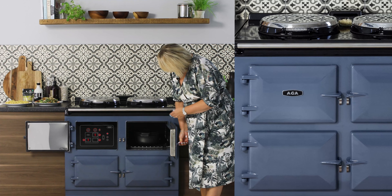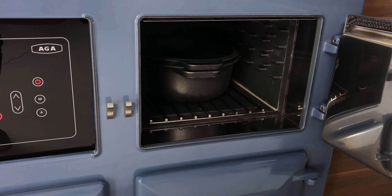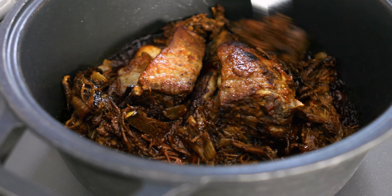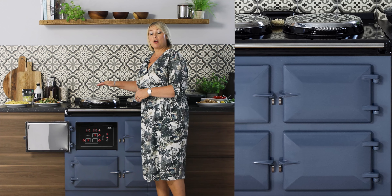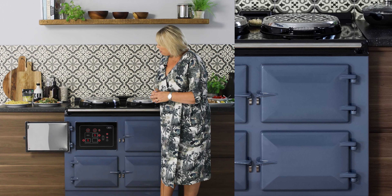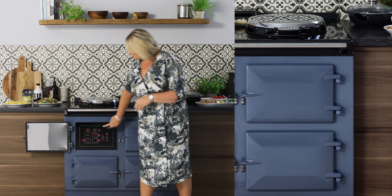On the simmering plate here I have a lovely cherry compote that's just come up to the bubble, and whilst it's on simmer I can actually place that into the baking oven because that acts as a slow cooker. Inside my roasting oven up here — it's a slow oven again because it's on slumber — I've got some gorgeous beef ribs slow cooking in there. So on slumber we have three slow ovens.